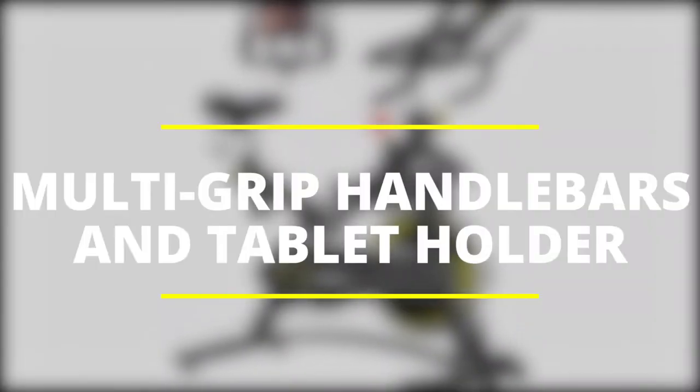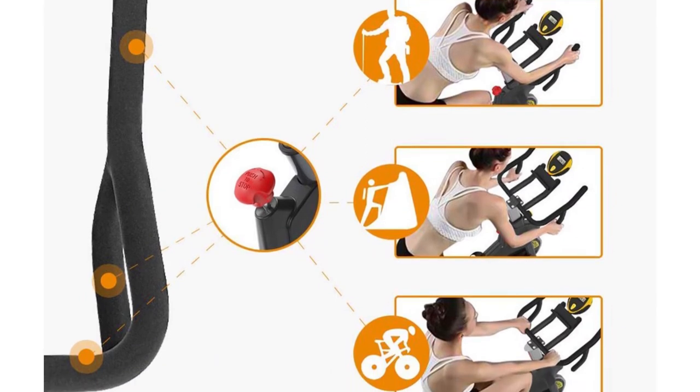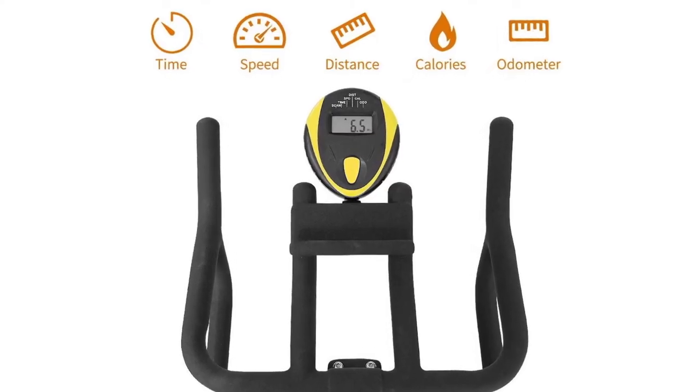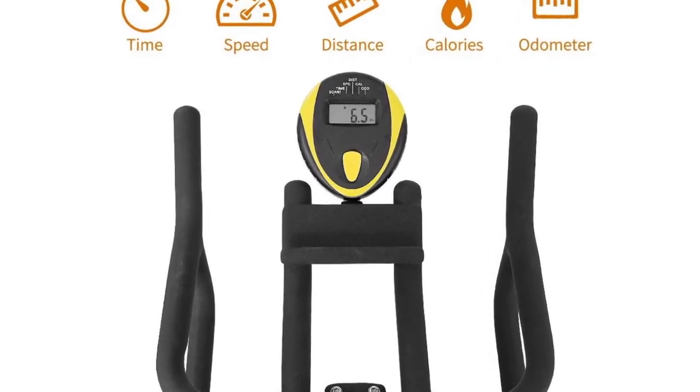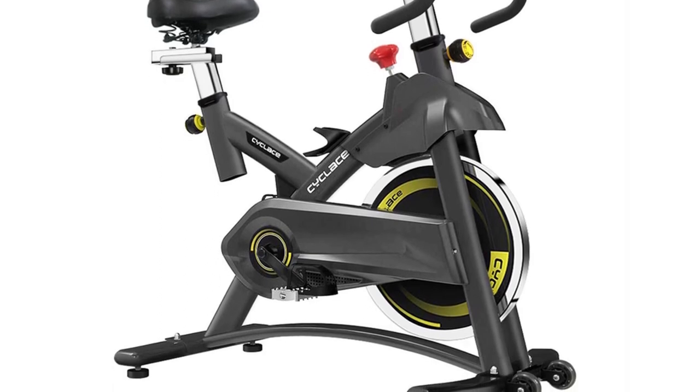Multi-grip handlebars and tablet holder: the Cycle Lace bike comes with multi-grip handlebars that give you various position options for your hands. They are adjustable in height and can't be easily deformed. The tablet holder integrated in the handlebars is a great addition.